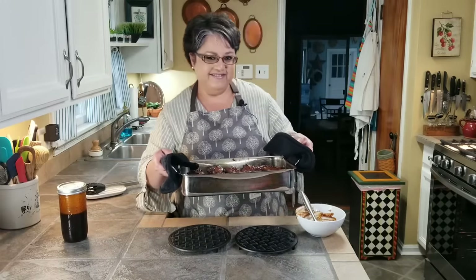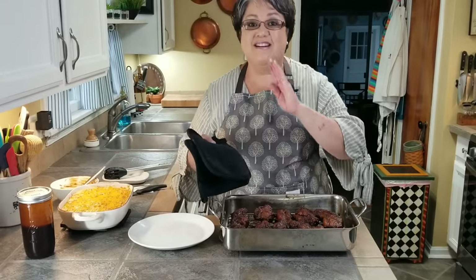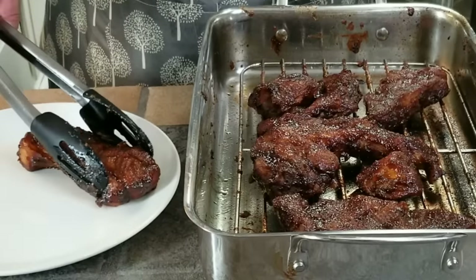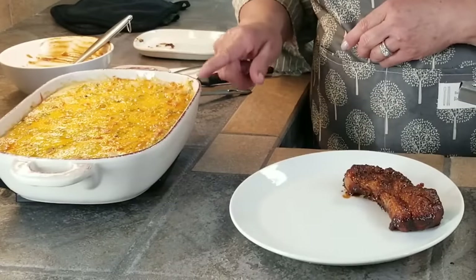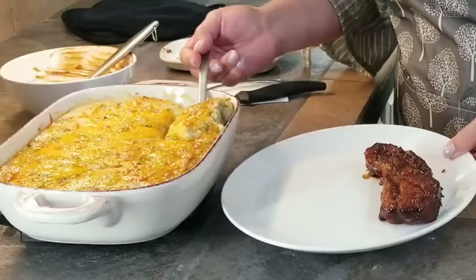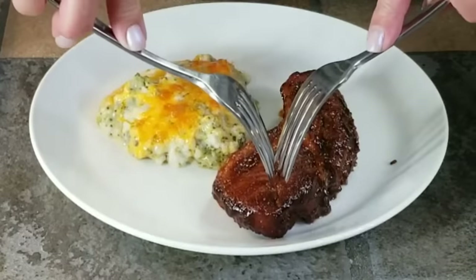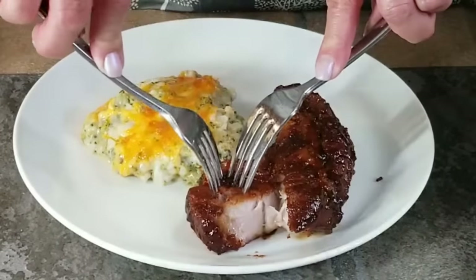Here they are — these country-style barbecue ribs are done! Look at these ribs, they are so tender. I made a delicious cheesy broccoli rice casserole and that's what we're going to have with our ribs. See how tender they are — look at this!